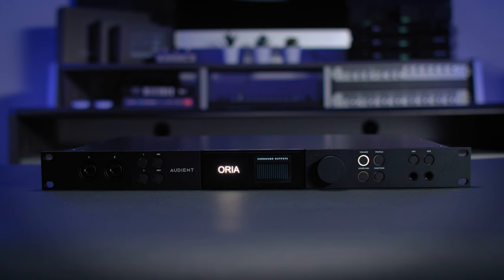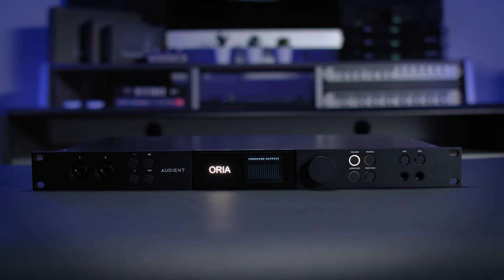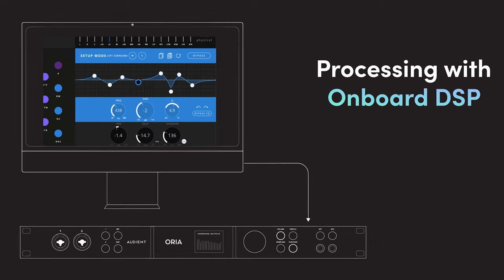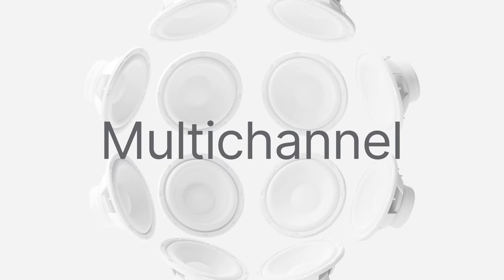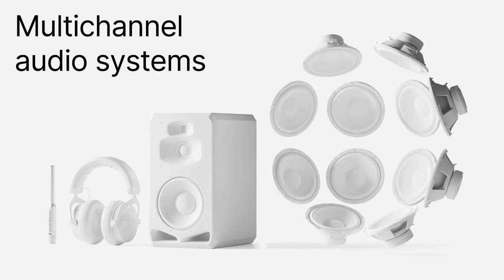Meet Aurea, the world's first audio interface and monitor controller designed specifically with immersive audio in mind. In this video we will be walking through how to use the calibration features found in Aurea's hardware to correct issues you may be having with your room and your speakers. If you are interested in using the SonarWorks onboard functionality, we cover that in a different video linked in the description.